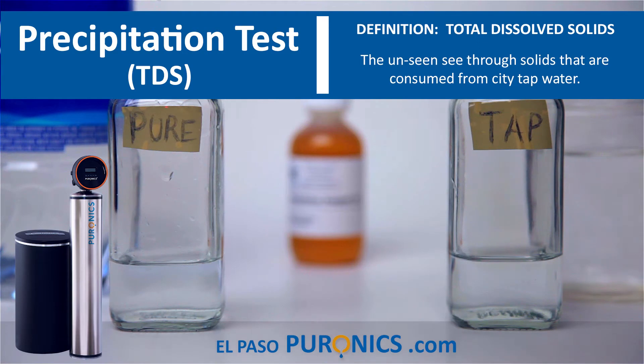We're going to put 15 drops on this sample — counting 1 through 15.